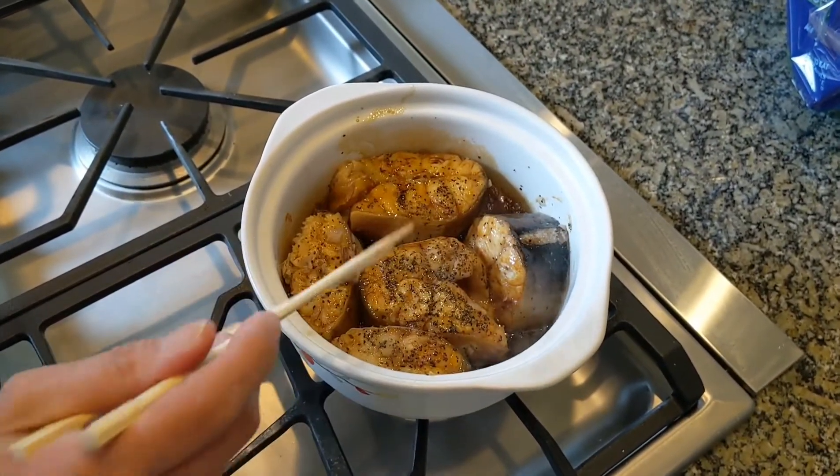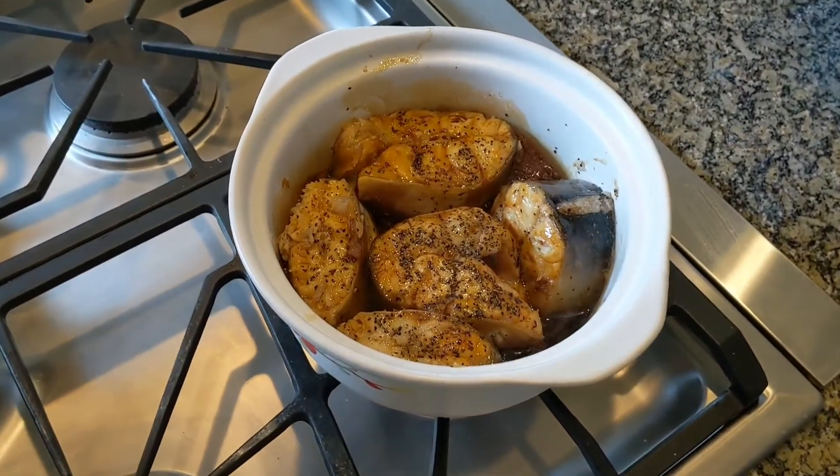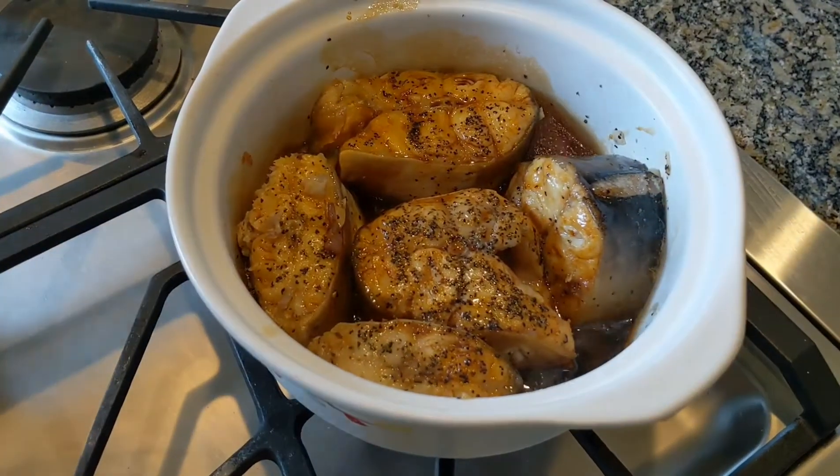I call this gacol tòu because there's a bunch of pepper in there.